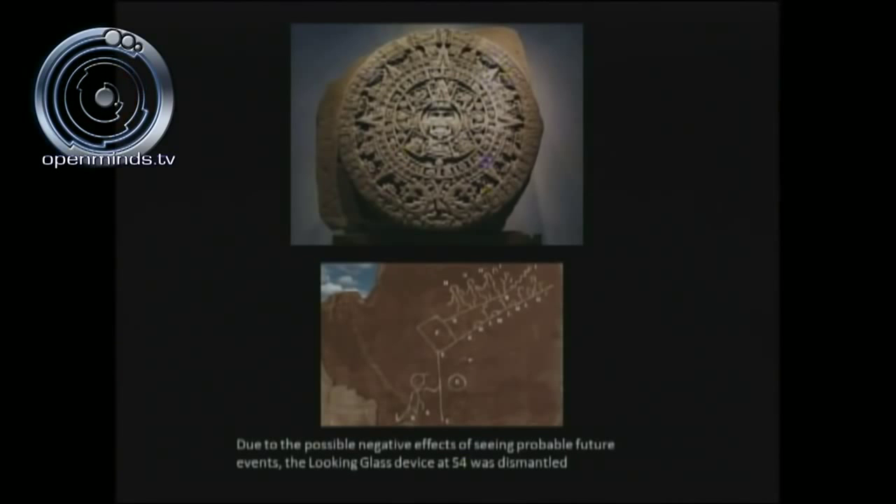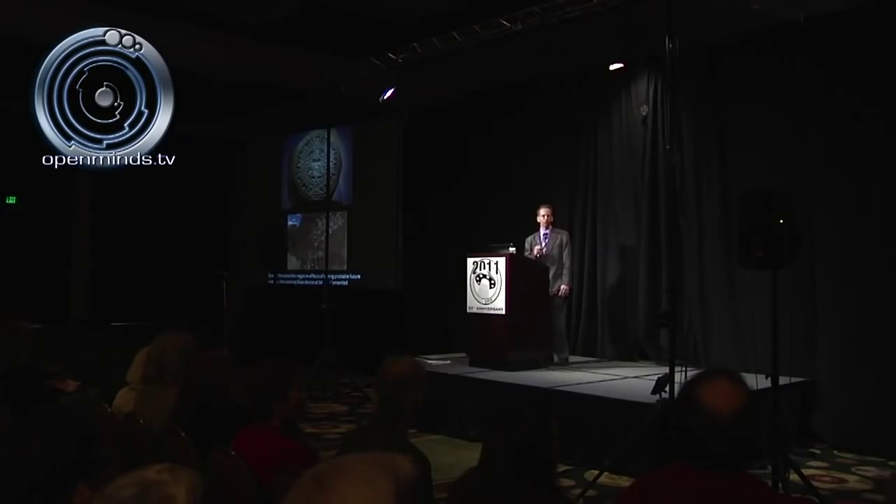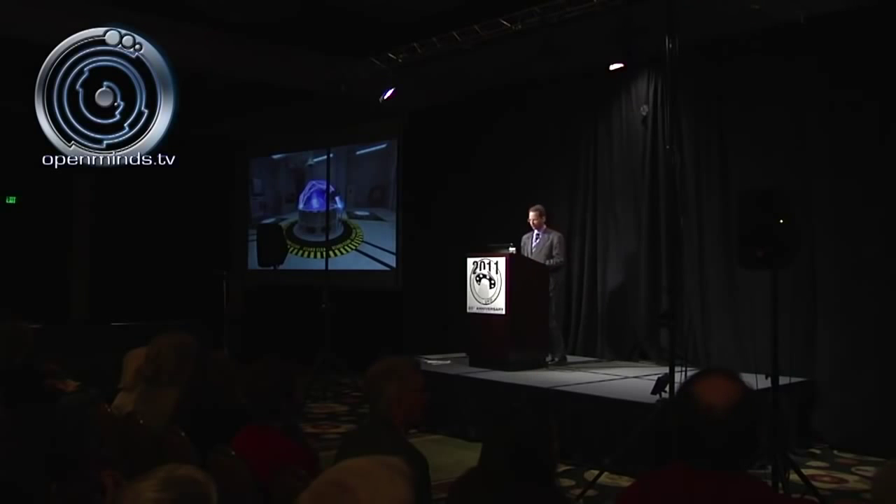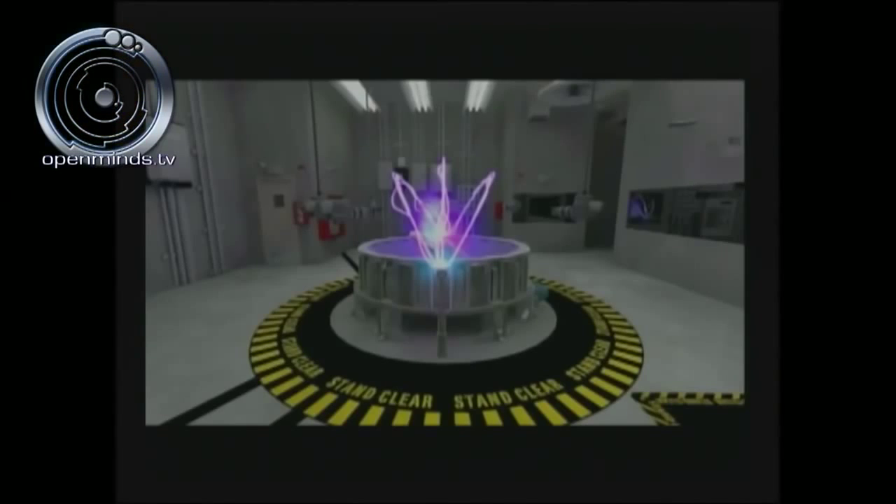This is borne out by what we see with the Mayan calendar. Some believe that on December 21st, 2012 it's the end of the world, though others take a more positive approach and indicate it's a new dawning of an age of enlightenment. The Hopi Prophecy Rock has a similar motif — they talk about the evolution of mankind's consciousness on a straight line, and then an event takes place where we go off into chaos, shown by a squiggly line. Again, it's very destructive to try to predict future events. Here you see the 3D Max Studio rendering of the Looking Glass device, with transport pads, electromagnetic fields forming above it, and a yellow-and-black stand-clear stripe following the circumference.